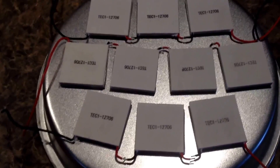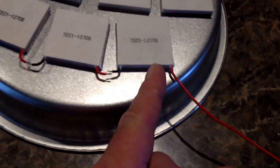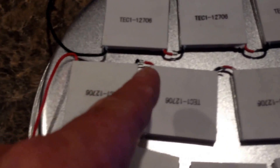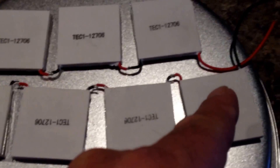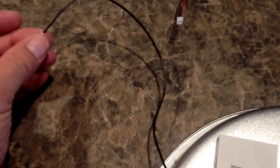So what we've done so far — this will be my positive and we come in and wire it in series: negative to positive, negative to positive, all the way around, to the opposite end. We'll have our negative here and then the opposite corner will be my positive, wired in series. Hopefully to get about five volts.